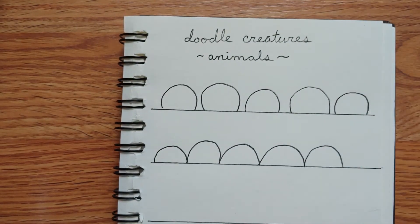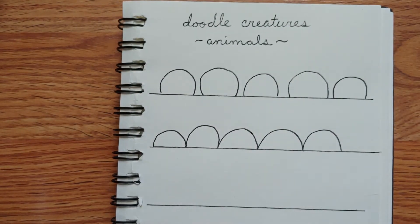Hi everybody! We are back to our little doodle creature lessons. We've done faces, we've done mouths, and different eye patterns, and now I want to show you some things you can do with ears and some other stuff to turn these little doodles specifically into some animals.